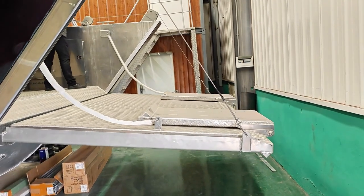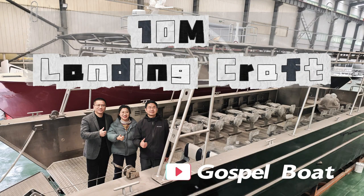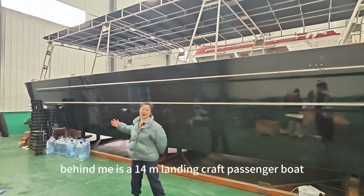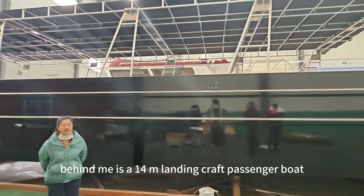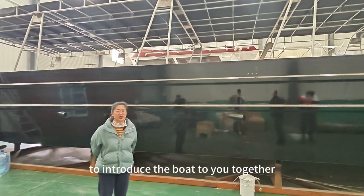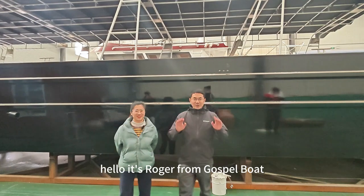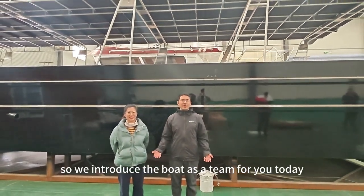This is the 14-meter landing craft boat. Hello, this is Cindy from the boat. Behind me is a 14-meter landing craft passenger boat, and today I invite Roger to introduce the boat to you together. Hello, this is Roger from Gospa Boat. We introduce the boat as a team for you today.